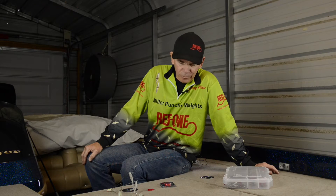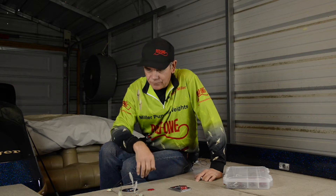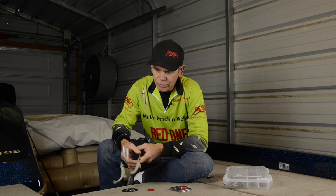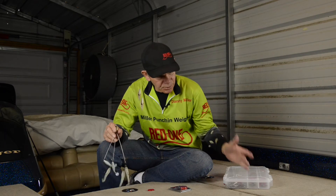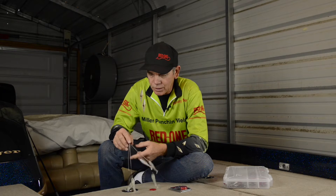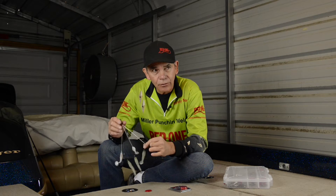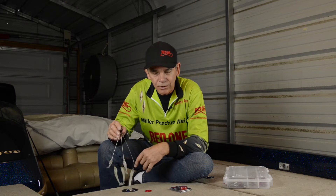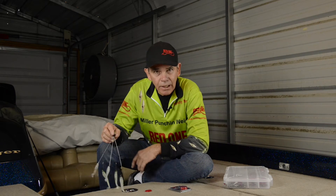Hey guys, Danny Miller here from Miller Bale Products, Red One Systems, and I have a new product here to share with you guys. This is called my A-Rigger, and after fishing the A-Rig for about the last four years, I came up with a pretty cool idea that helps you store them, helps you bring them to the boat. It just groups this thing together, rigs it really nice to where you don't have a bunch of clutter in the way in your rod locker, hanging on everything.